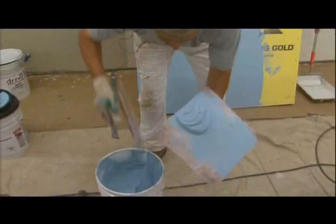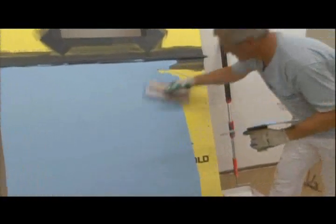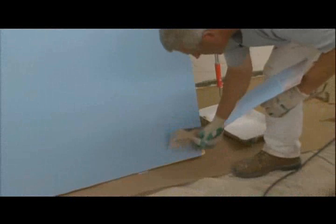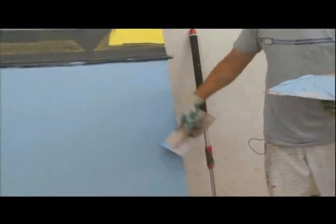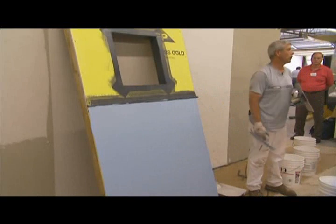The nice advantage to this combination of products is that you can do either one first — it's just personal preference based upon specific job site conditions. When you're all said and done with this combination of products, the only thing you should see on that wall is either Backstop — the blue material — and Aqua Flash or flashing tape. That's it.